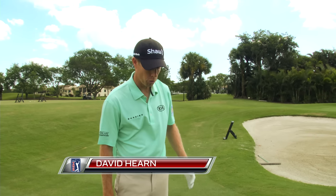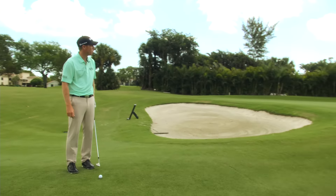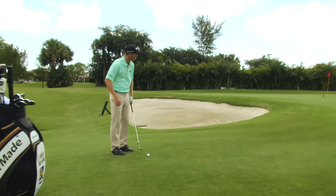Here we have a tricky pitch shot that we see a lot of times on the golf course, where you have to carry the ball onto the green and we can't run the ball up. This might even be a tight lie, and I'm going to give you three simple tips here to help with this golf shot.